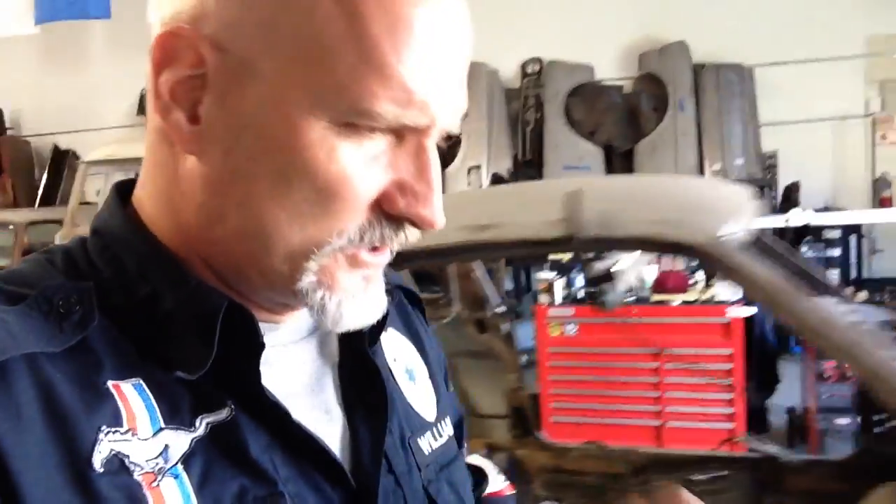All right, so that's what's going on with the spindles. The next video is going to be up on Casper's. We are getting it done at mustangmedic.com.